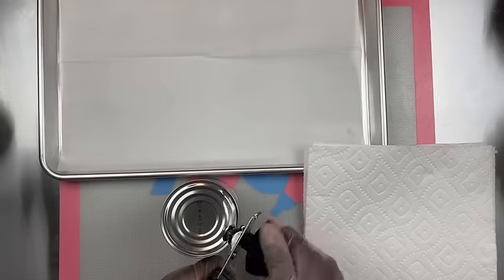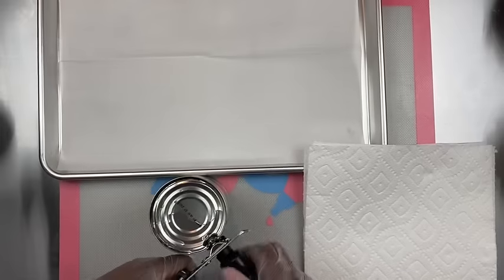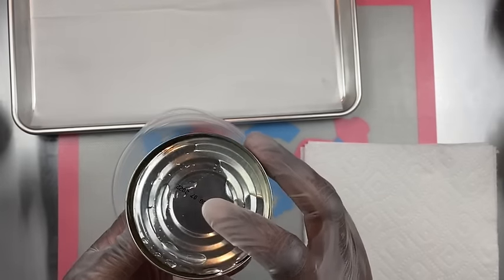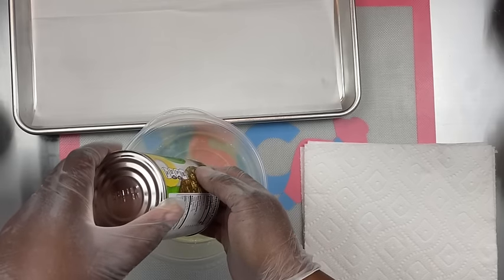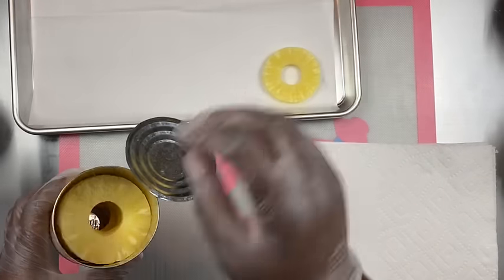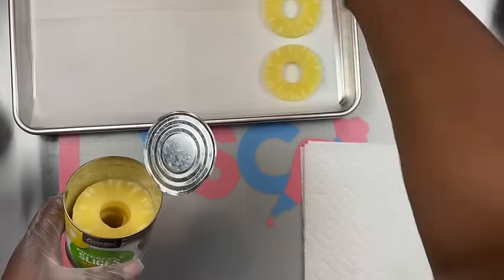You want to open up your can and we're going to drain the juice from the can. You've got to make sure that the juice is drained and then we're going to dry off our pineapples. Getting a bowl, you can drain it in a bowl or drain it in your sink, and then take them out carefully and just lay them right onto your cookie sheet or baking tray.